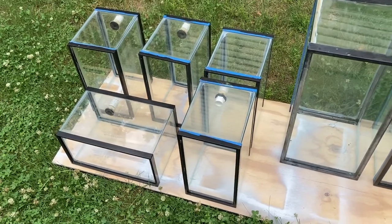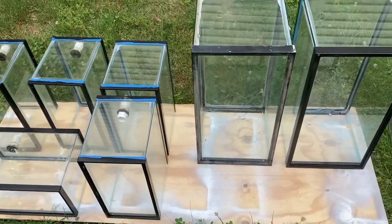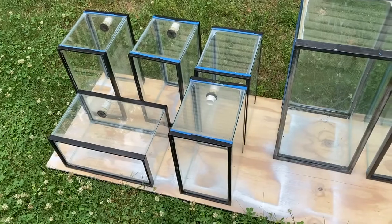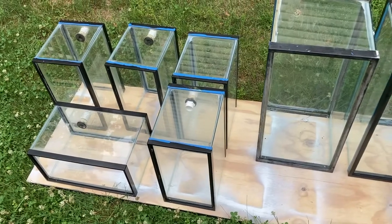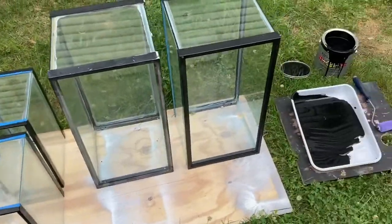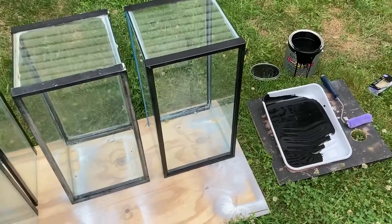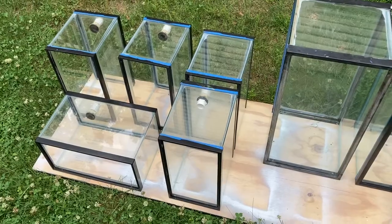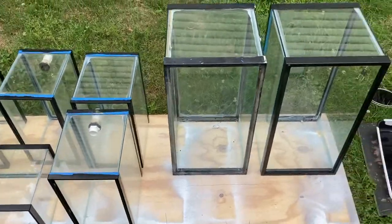Today we're getting these tanks painted. These tanks are all pre-drilled, a lot of them got plumbing on them already, and a lot of them have fresh silicone. Today we're going to be painting these guys all black — most of the sides and backings. These are going to go and replace the 55 gallon on the new rack system.